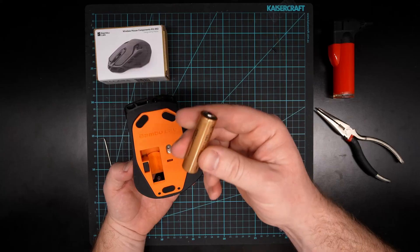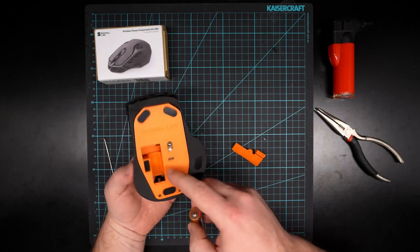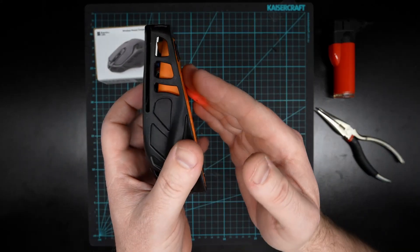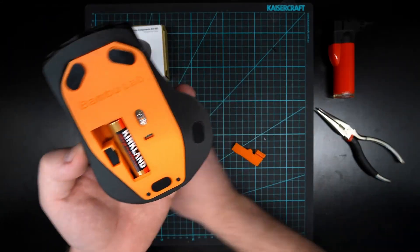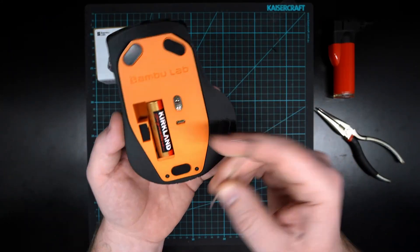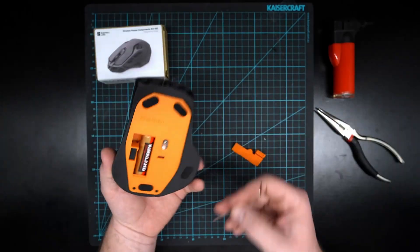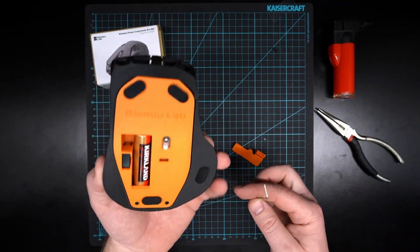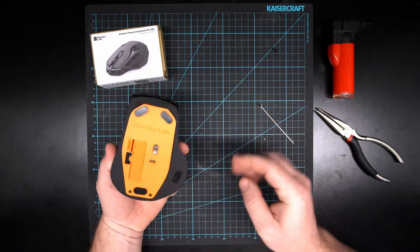Let's put in our battery and we should see a little laser — there we go, it's on and it's working! Let me just test this switch. Yeah, so that's definitely the off switch there. Make sure you check your kit because it is a tiny little part that goes in there.